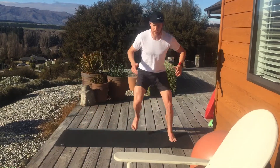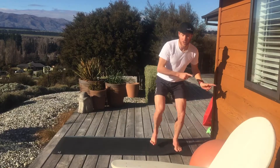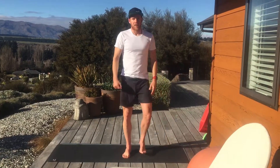If you've got good balance you can do it as quite a flowing movement, and as you get better at it you can create more lateral movement, encouraging more stability around the landing patterns.